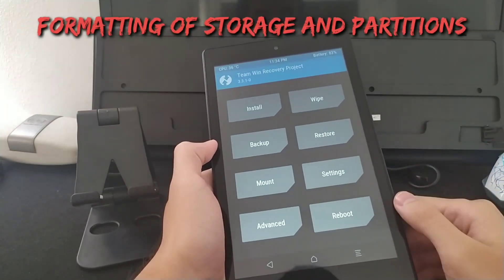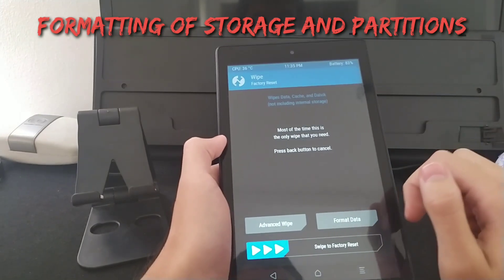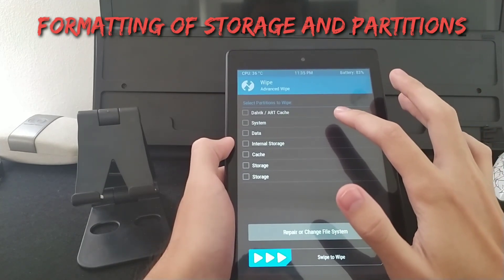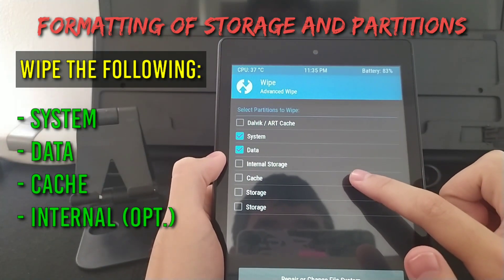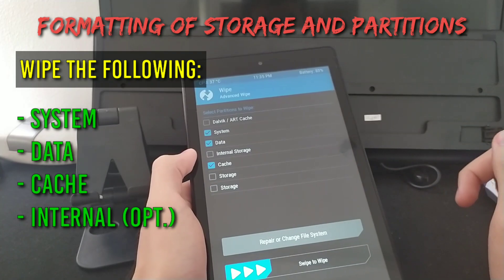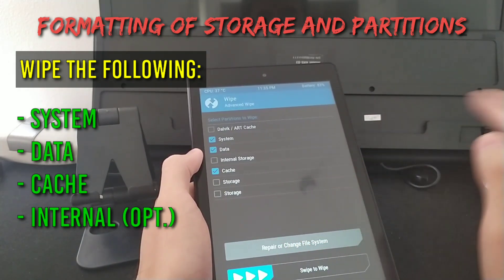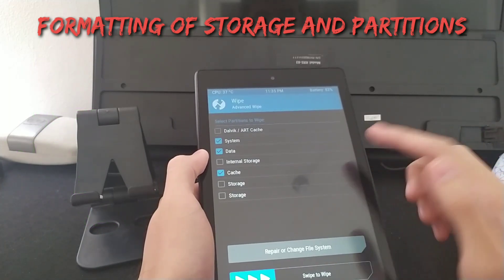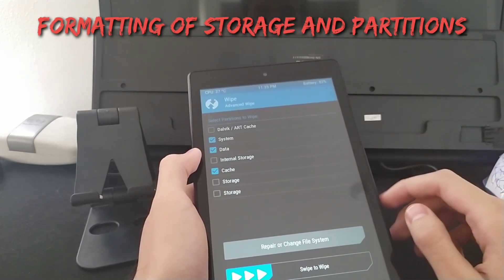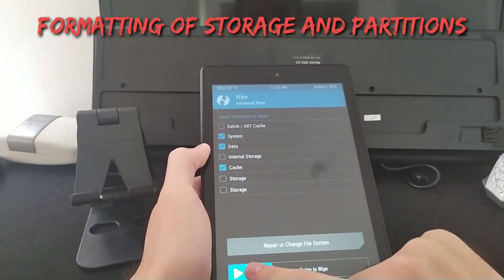We now want to wipe Fire OS since we are going to install another OS. Go to Advanced and wipe system, data, and cache — that's all you need to wipe. Don't swipe the main wipe option. After selecting system, data, and cache, then you can swipe. If you did not go to Advanced and just swiped, the ROM on internal storage would be wiped. If you use internal storage, just deselect internal and it's okay.